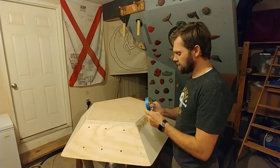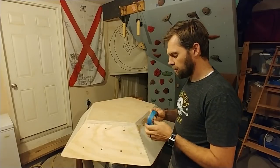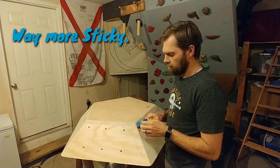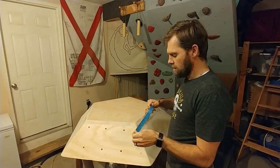But let's talk about this tape. I normally like to use a concrete mason masking tape, but I don't have it right now, so we're going to just use this blue tape.